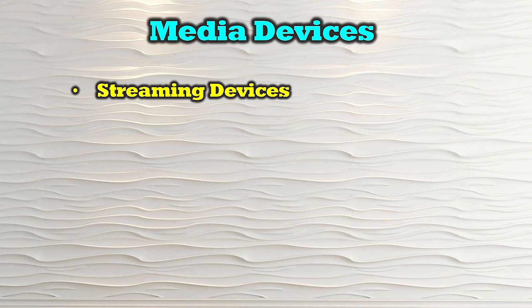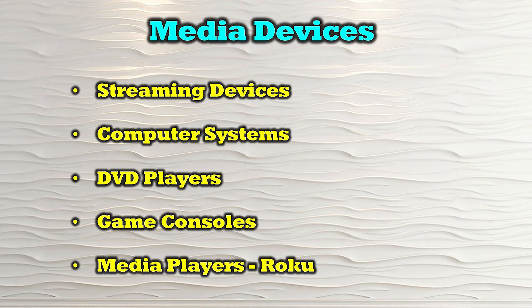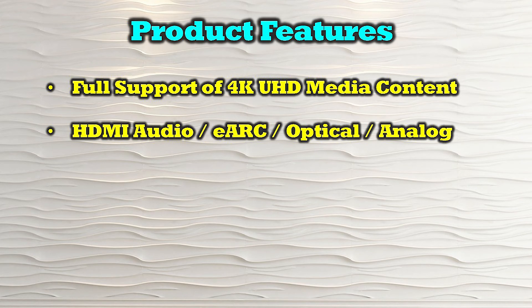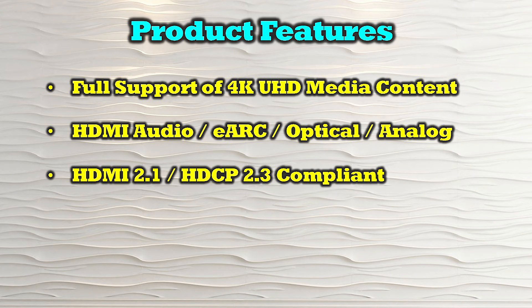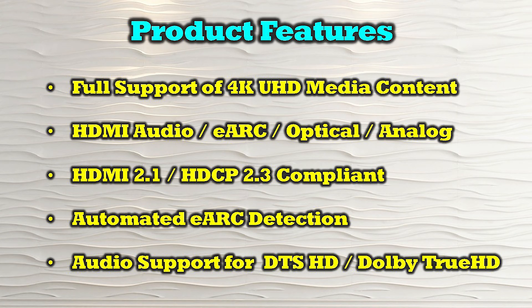The O-Ray HDA-935 is compatible with most modern HDMI media sources including streaming devices, computer systems, DVD players, game consoles, and media players like Roku. Features include full support for 4K Ultra HD content, connection through HDMI audio, eARC, optical, or analog standards. It is both HDMI 2.1 and HDCP 2.3 compliant, and provides automated eARC detection with audio support for DTS-HD and Dolby TrueHD standards.